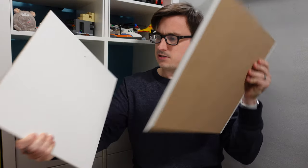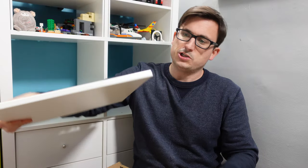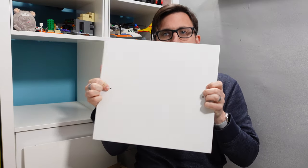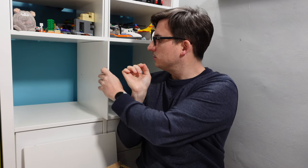Now you don't actually need any tools for this, it is entirely tool-less, so that's helpful. So what's in the pack: two of these, which are the side panels, and then we've got this, which is the shelf. So basically how it works is the shelf goes onto the side panels here and you push those in and it basically makes this a little bit thicker.